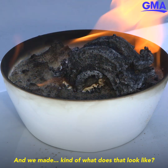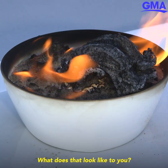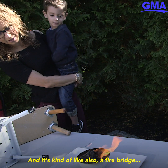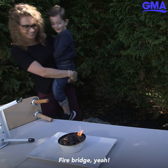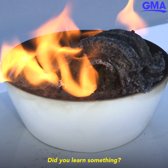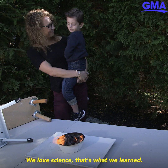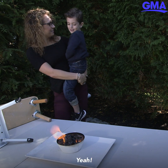It's kind of coming out right now — it looks like a fire bridge! It was still a lot of fun. Yeah, we love science — that's what we learned! High five! Mommy has messy hands again, which means we had a good day.